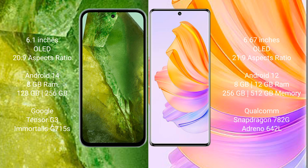The Google Pixel 8a runs on the Android 14 operating system, while the Honor 80 runs on Android 12. The Google Pixel 8a comes with 8GB RAM and 128GB or 256GB internal storage, powered by the Google Tensor G3 processor with Adreno 715 GPU.